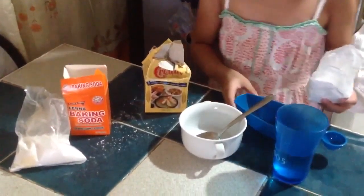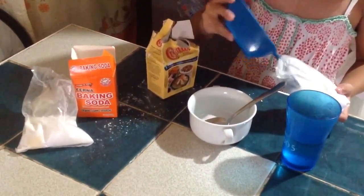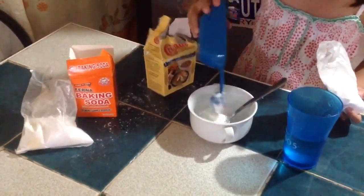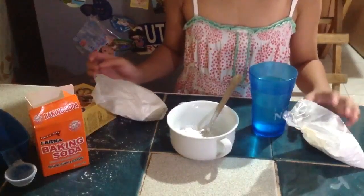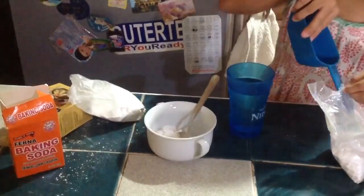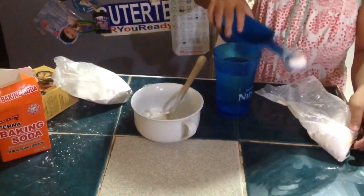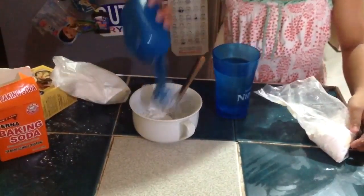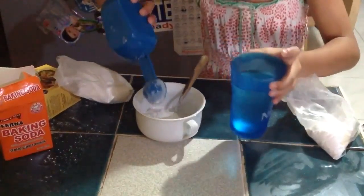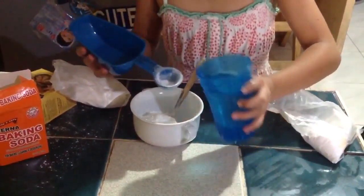First you need to get your cornstarch and put one tablespoon of your cornstarch. Now you need to get two tablespoons of baking soda — one and two.